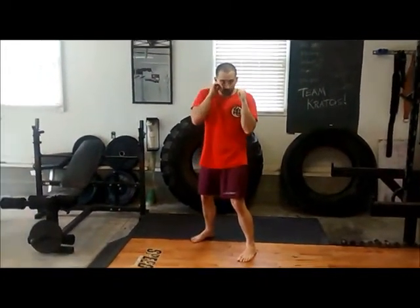When you throw that jab, it's going to be an extension — we're going to think about drawing a straight line from our shoulder to our target. If our target is here, I want to draw a straight line to that target while rotating my fist.